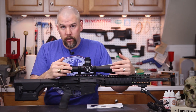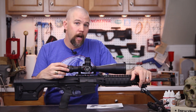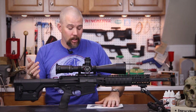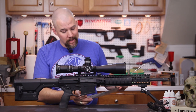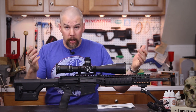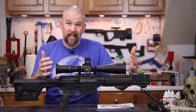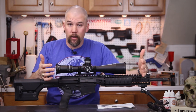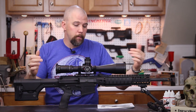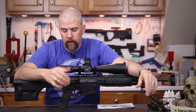Now let's get to the thing that everybody is looking at — this bad boy sitting on top of our MA-10. This is a Night Force BEAST 5-25x56mm first focal plane rifle scope. BEAST is actually an abbreviation for Best Example of Advanced Scope Technology. It is a beast of a scope — very large — and it actually comes with a sun shade that would bring it out almost even with the hand guard. We've got it mounted in a Night Force one-piece mount.